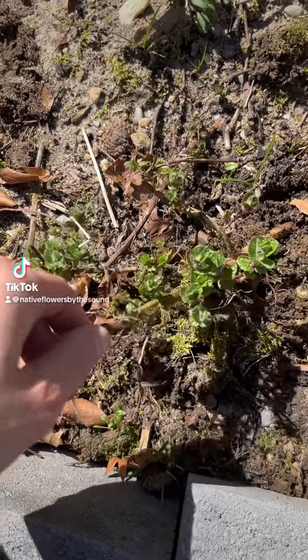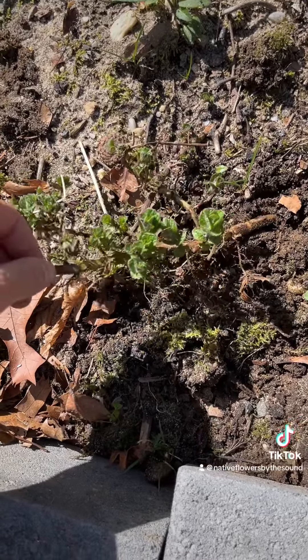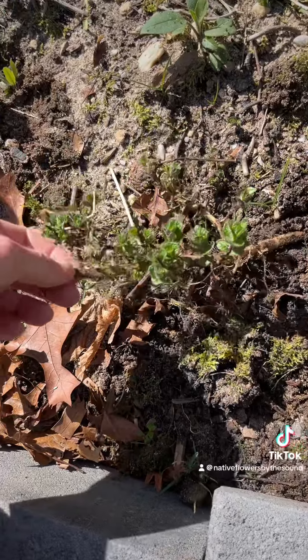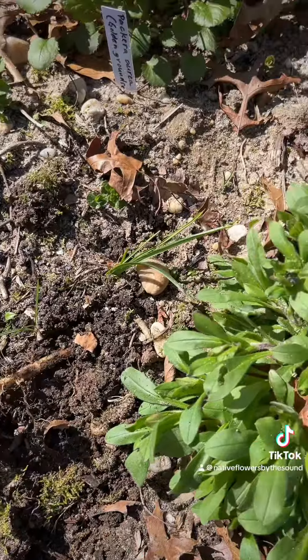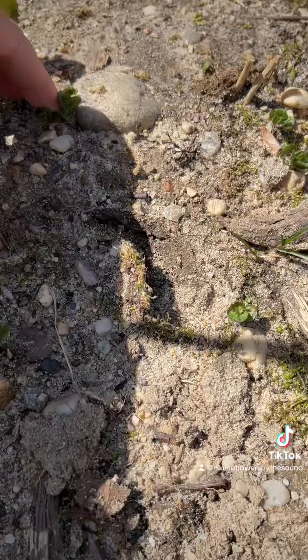Here we have an example of mint, and this is why people are afraid of spreading. I'm not, because I'm in control of the garden. I could just replant it and share it with people. But as you can see, it grows through roots or rhizomes, and you can trace it back to where it was starting.